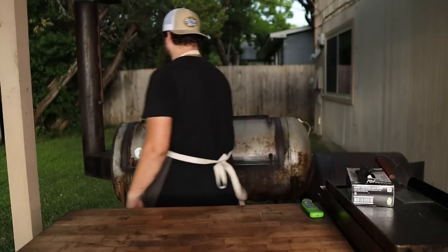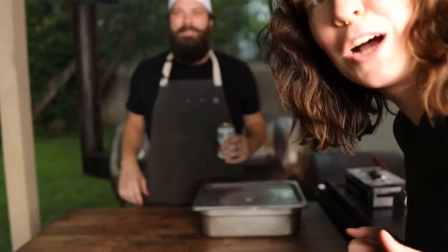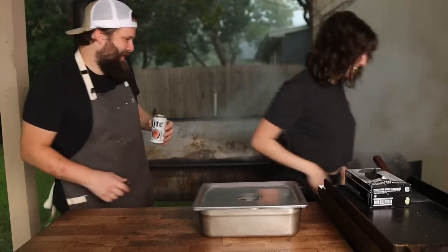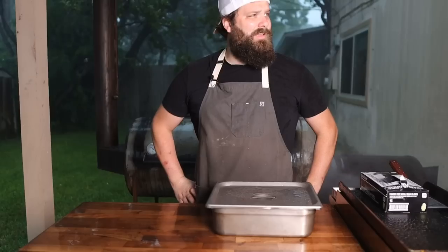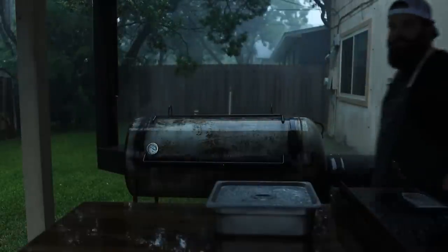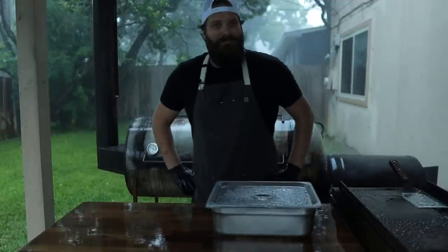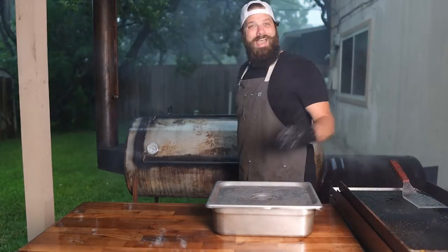These skies are about to open up. I was really hoping to finish this video in the daylight — oh well. My windows are open too. It's getting spooky out here — it's going to be a gully washer. It's raining! Barbecue life — some days you don't need a water pan. The power just went out. The video is getting better and better. And the power is back — that's barbecue life for you.